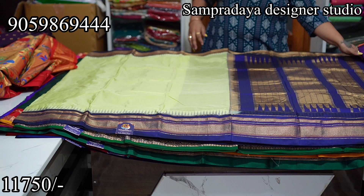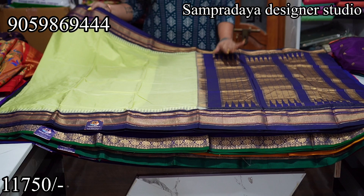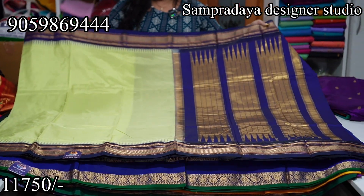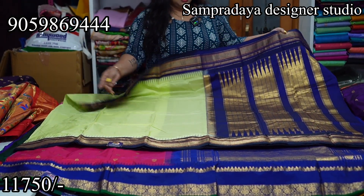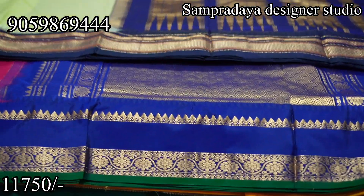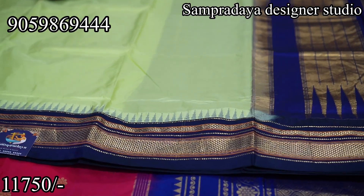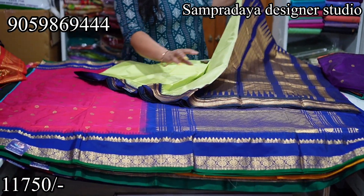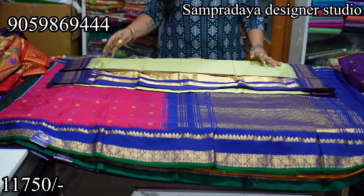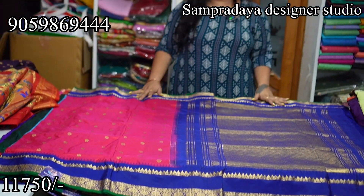Next, the light green color — parrot green, or rather light olive green. This is a traditional Narayanpet pallu. The sari is lightweight with a royal blue color border and traditional Narayanpet pallu. The sari body is plain with a contrast royal blue blouse. Take a screenshot like this and send it to us on Sampradaya Designer Studio. ₹11,750 is the price of the sari with 10% off and free shipping all over India. Please do like, share and subscribe to my channel.